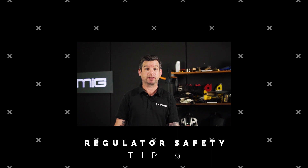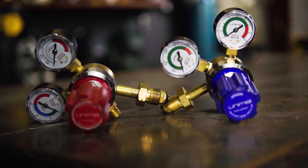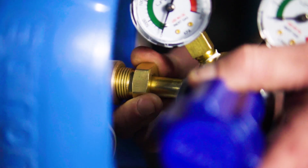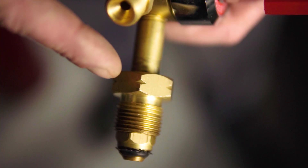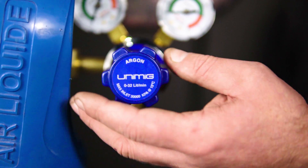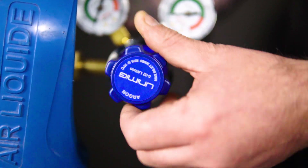We're going to be talking about regulator safety. First, we need to make sure that we're using the correct regulator for the gas we're using, as regulator construction varies depending on the gas it's intended for. Regulators for non-combustible gases have a right-hand thread, whereas combustible gas regulators have a left-hand thread, marked with a notch on the nut. Once the regulator is attached to the bottle, remember to loosen the valve before turning on the gas, so the diaphragm isn't subjected to sudden pressure.